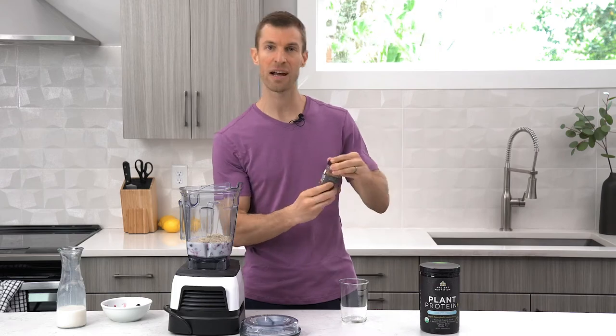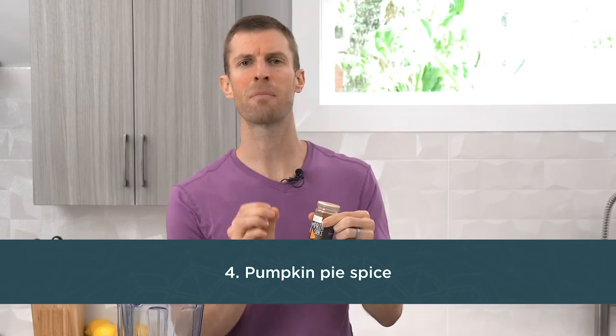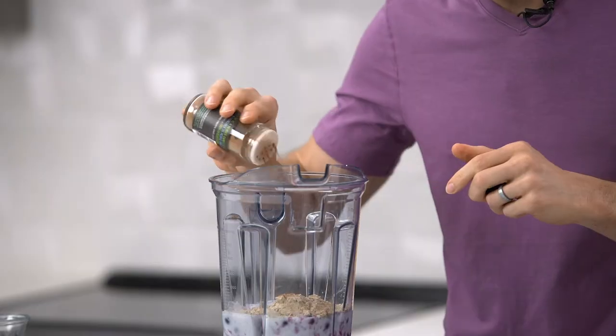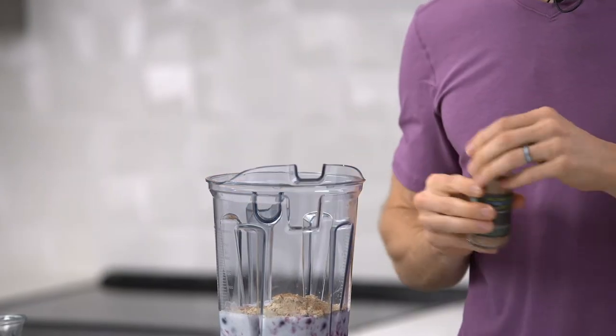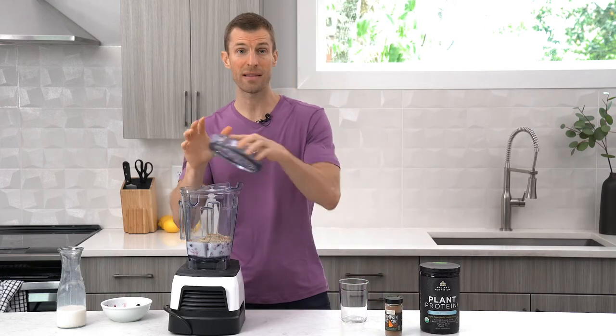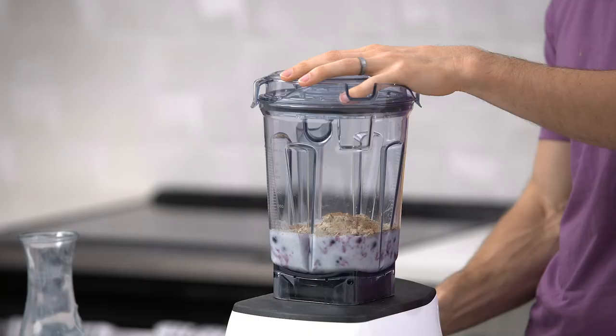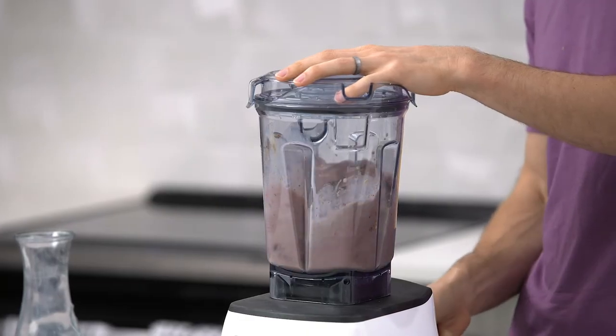The last secret ingredient is pumpkin pie spice. You can also just use cinnamon if that's all you have on hand, but I love pumpkin pie spice. It has a little bit of a natural sweeter flavor — it's got cinnamon, but also clove, ginger, and nutmeg, and it goes great in this recipe. I typically do about two or three dashes, and then we're going to blend this up, taste it, and tell you a little bit more about it.